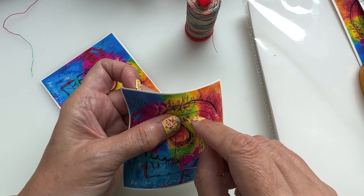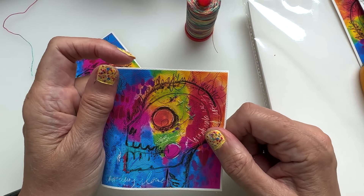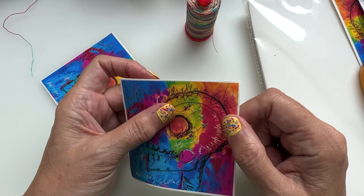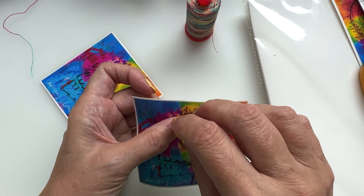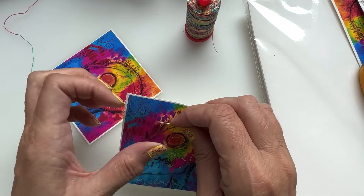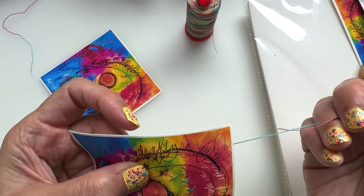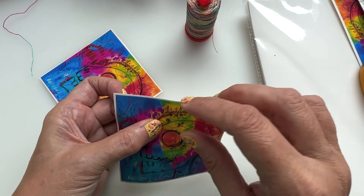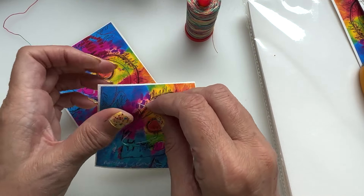This is so nice to stitch into. This piece of artwork was just a playing piece — me playing around to see what I could do. Let's see if we can get some French knots in here. That works as well, so it's the perfect piece for me to play around with this canvas with.